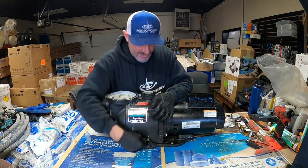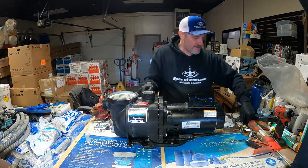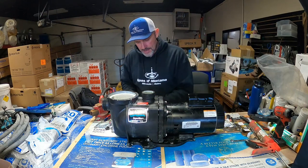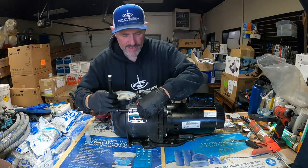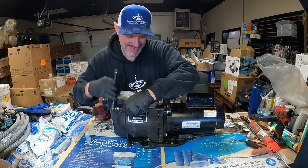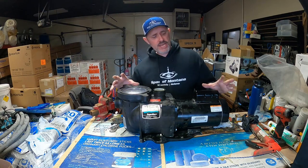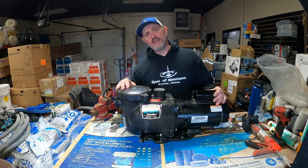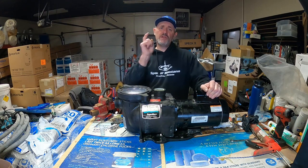With our four bolts hand-tight, go ahead and ratchet them down with the 9/16 ratchet. And that's it — this pump is done! As always, thanks for watching Pool Elementary. If you want to check out any of our other new pool videos as they come out, make sure you subscribe. Another happy pool with Pool Elementary.